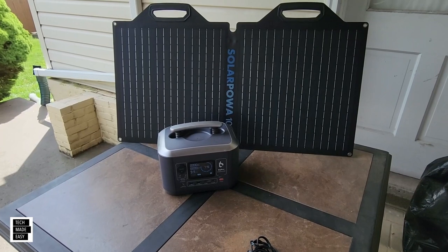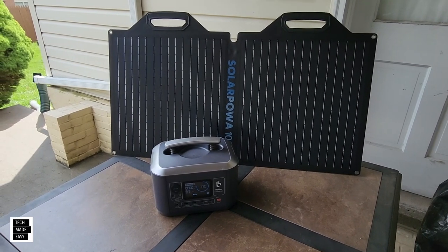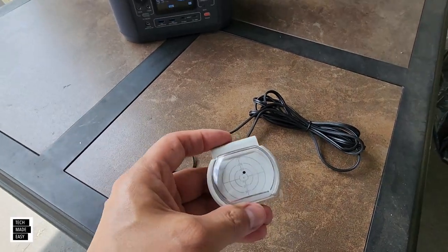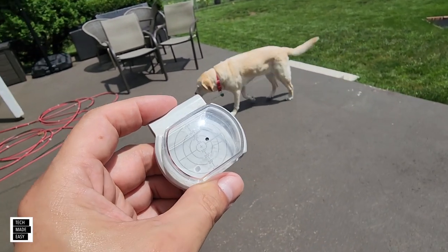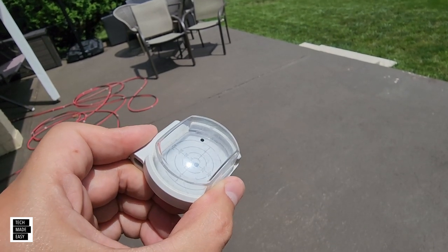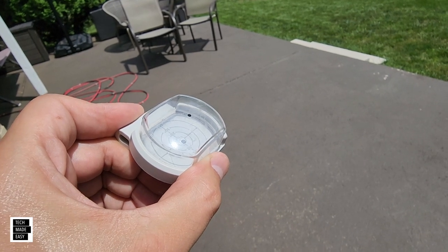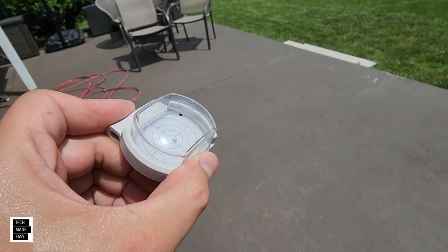We're going to do our solar test using this 100-watt solar panel with the BigBlue C600 power station. One recommended accessory is the solar angle guide. While the sun is still pretty good, see how it creates a shadow on the bottom left-hand corner — your goal is to get that shadow in the target. This works great for any solar panel; you just need to make sure you have the right angle so you're generating as much power as possible.